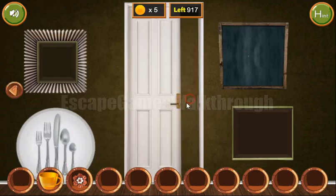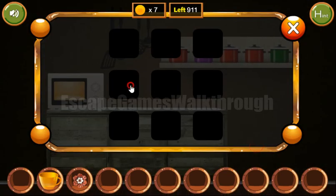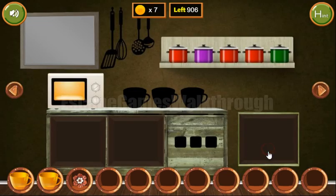Now let's open this door and go in. Here we can take coins and also we have a three-by-three grid of big and small circles — we need to repeat it here. We've got the cup.